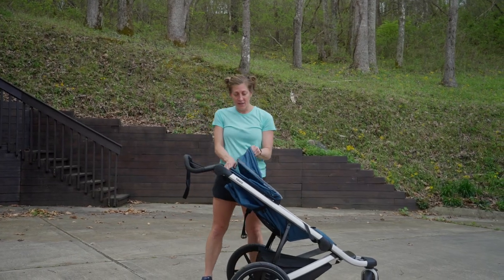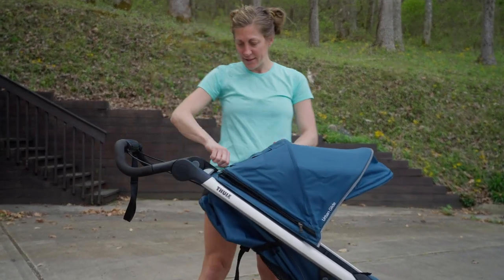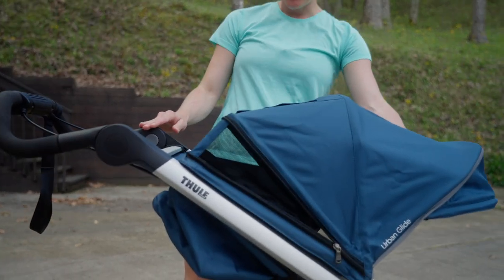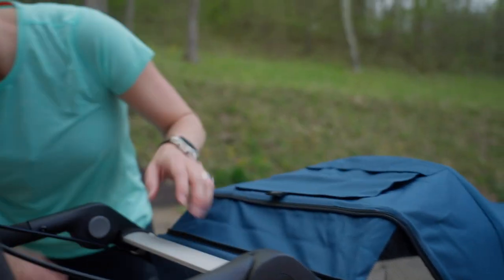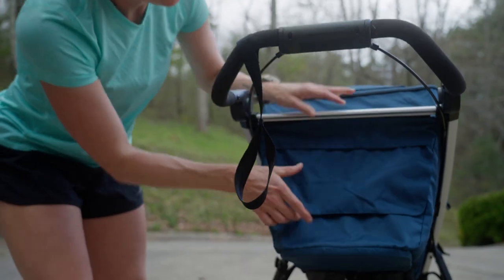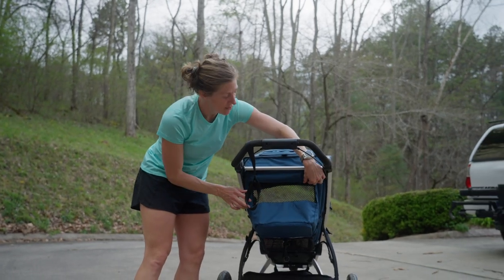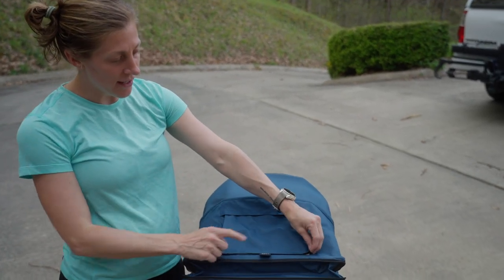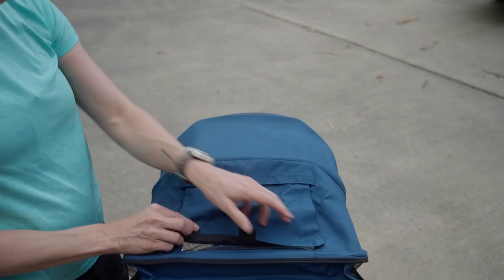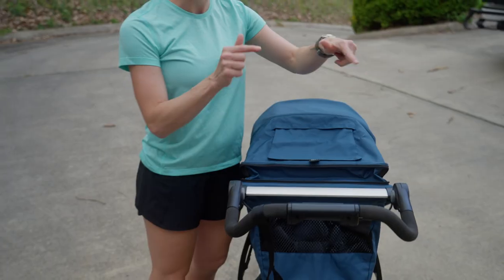Moving on to the awning — this pulls all the way forward for sun protection, and then another neat feature: if you unzip this, you get a little extra movement so it can go down slightly lower. The really cool thing is the added mesh paneling to help with airflow. On the back, this magnetic closure opens for some additional mesh paneling — more airflow if you're out on a warmer day. On top of the awning is a second flap with magnetic closure, with a UPF 50+ rating. You open that up for a nice skylight so you can see your little munchkin — making sure everyone is happy.